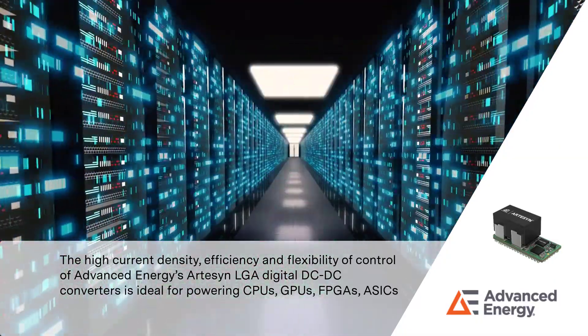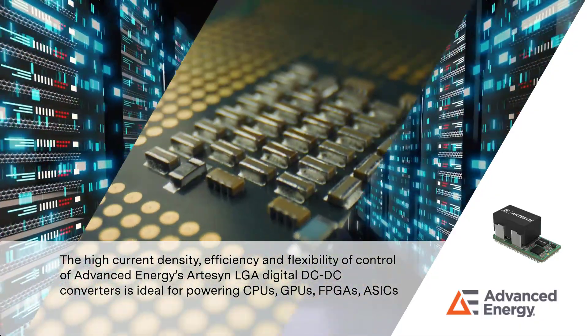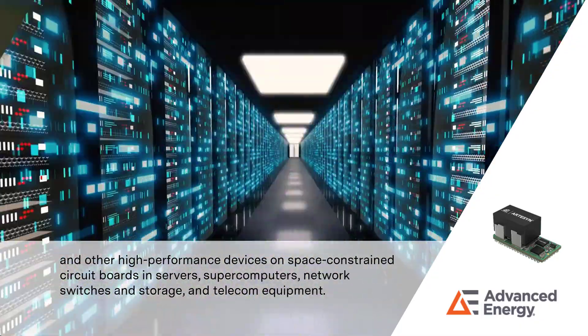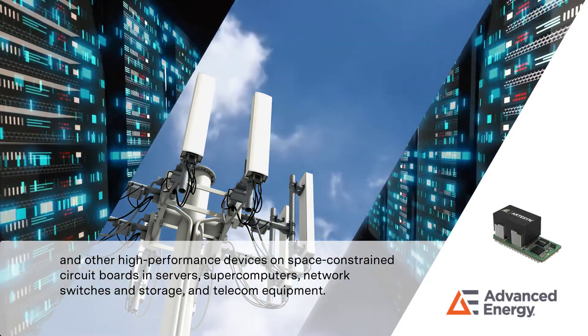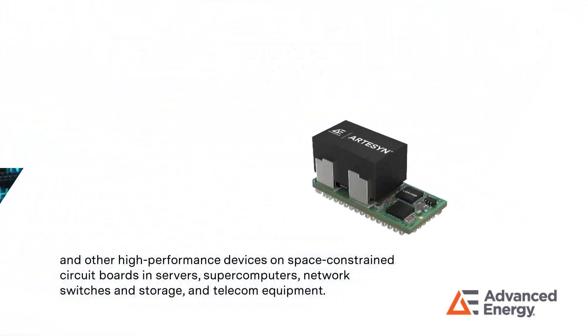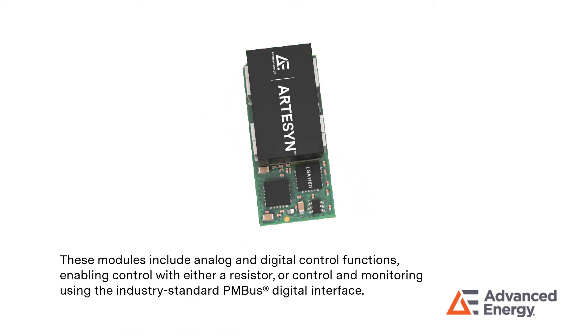The high current density, efficiency, and flexibility of control of Advanced Energy's Artisan LGA digital DC-DC converters is ideal for powering CPUs, GPUs, FPGAs, ASICs, and other high-performance devices on space-constrained circuit boards and servers, supercomputers, network switches and storage, and telecom equipment.